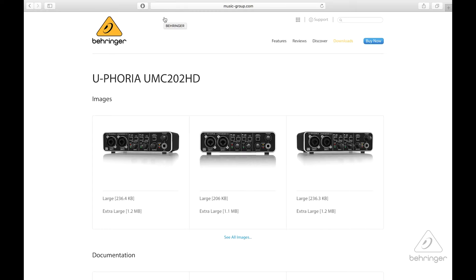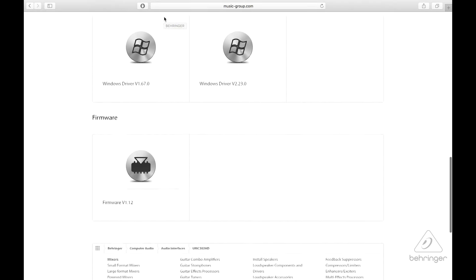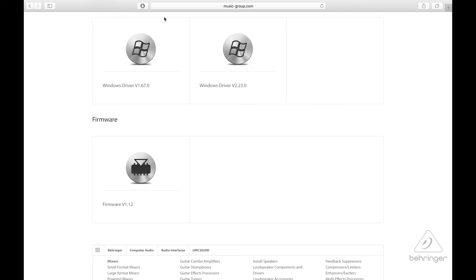When you get the unit, you always want to make sure that you have the latest drivers for it. On the PC side, there are drivers at Behringer.com — go to the page for the UMC202HD, go to downloads, and you'll see the drivers waiting for you to download and install. On the Mac side, the Mac is going to automatically see it as a USB audio device, so you can just connect it and go.